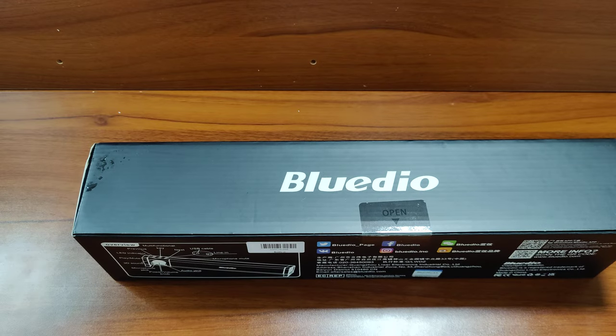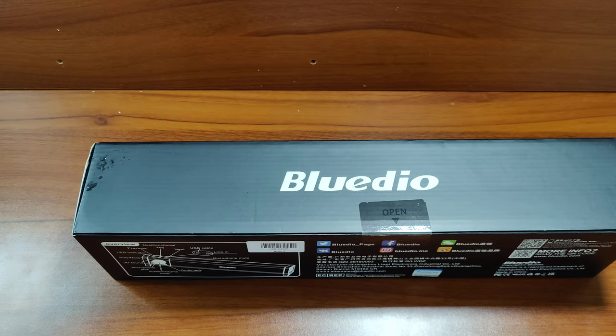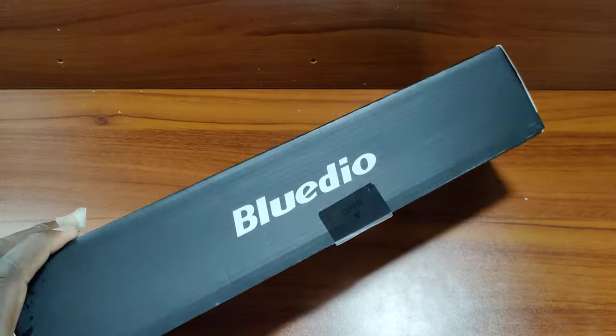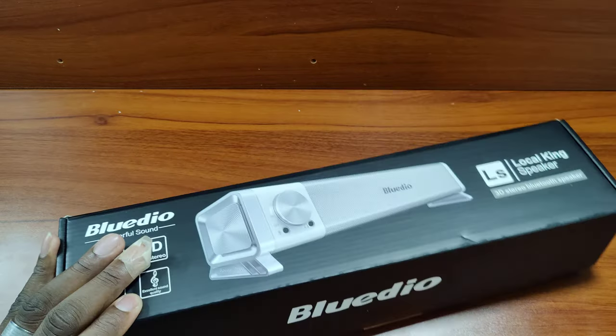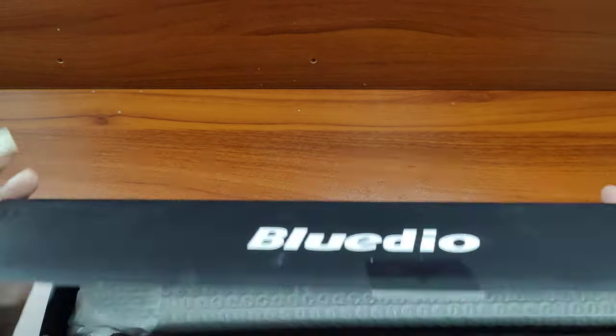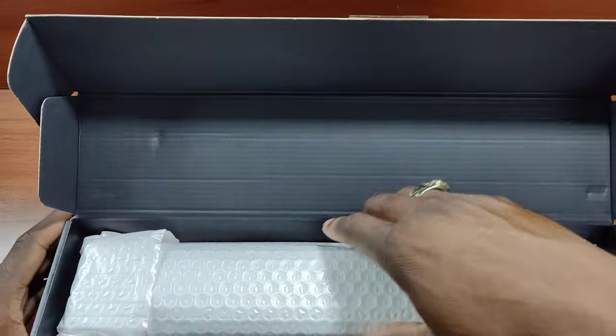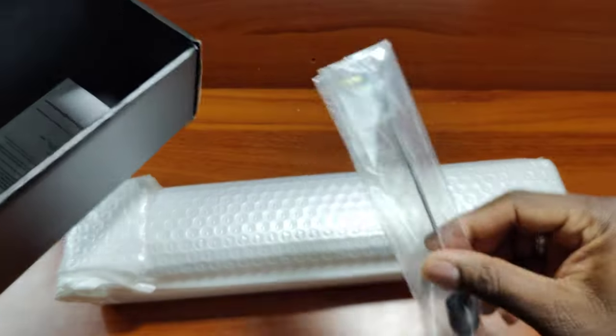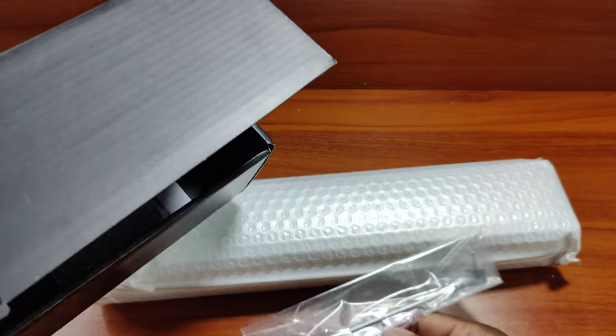Let me get a knife here and show you the contents. This is a good looking soundbar, by the way. They give you a line-in microphone — that's pretty dope. I wasn't expecting that.